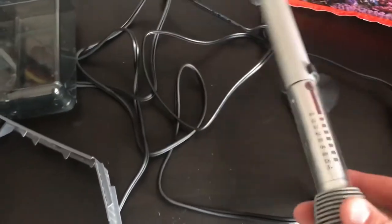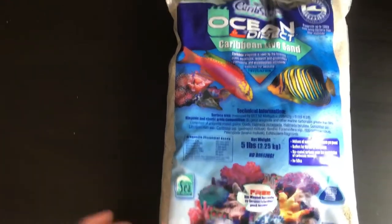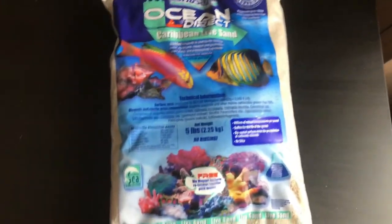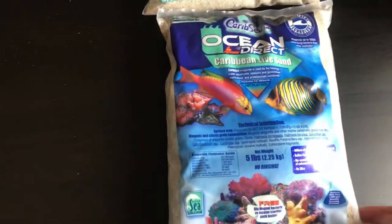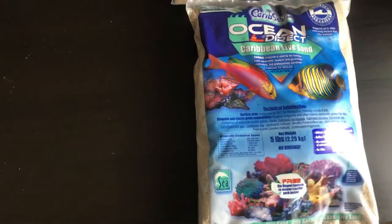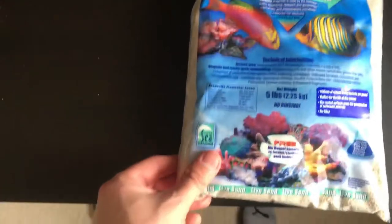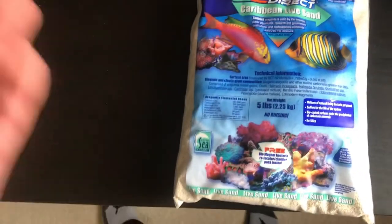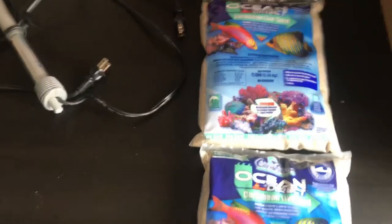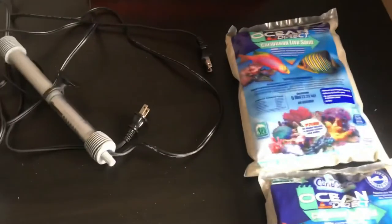You need a heater to maintain the temperature for whatever fish you plan to have. For substrate, it doesn't really require live sand specifically, but most people say you have to have it. It's good because it has millions of beneficial bacteria and comes from the ocean. Live rock is actually more beneficial than live sand, so you could go with crushed coral for your substrate. As a beginner, I prefer to be on the safe side and have live sand. I have two five-pound bags for my ten-gallon tank — one pound per gallon, so ten pounds total, which is more than enough.